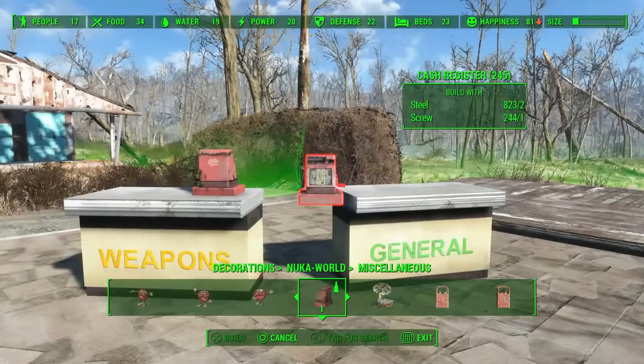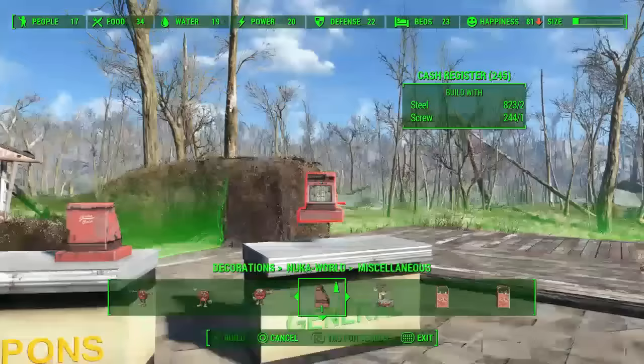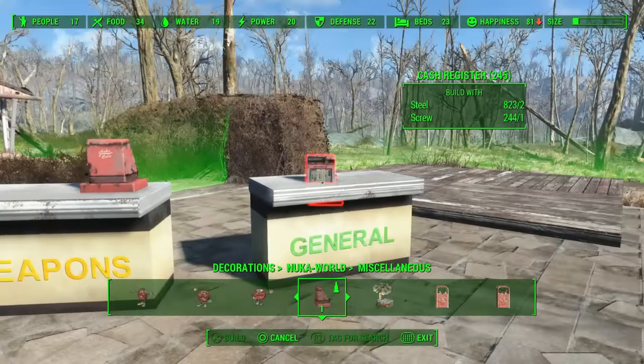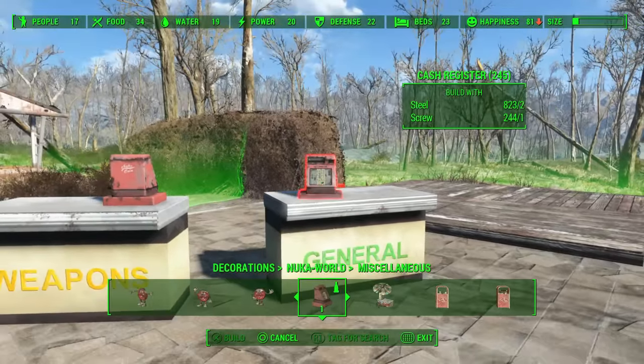Now the nature of these store counters is that they are usable by NPCs, and any furniture that is usable by NPCs cannot have items placed upon them in the build menu — so nothing will go on top of this. You can't actually set a cash register on top of them.